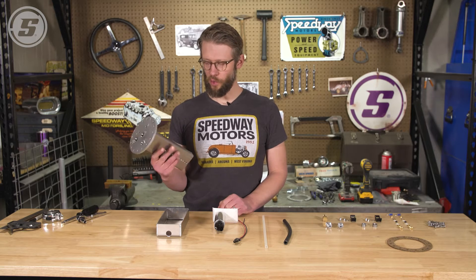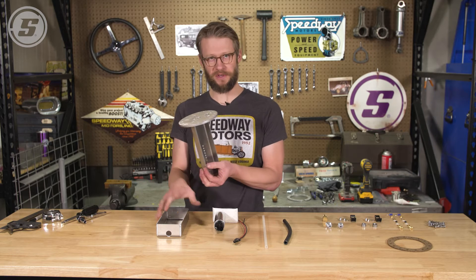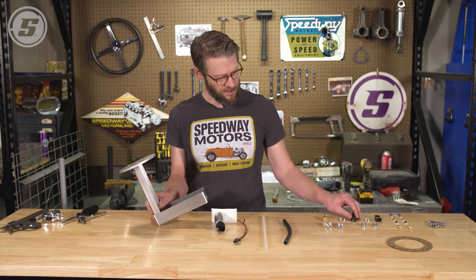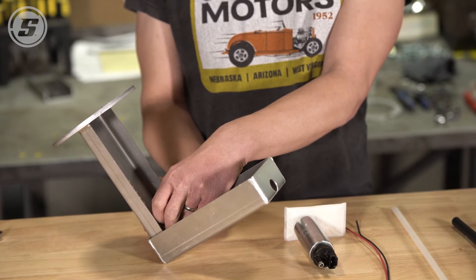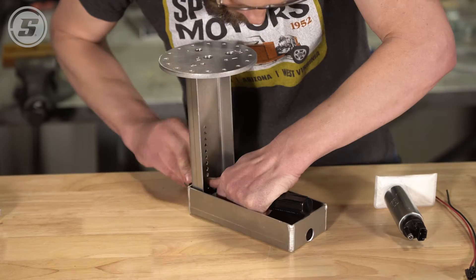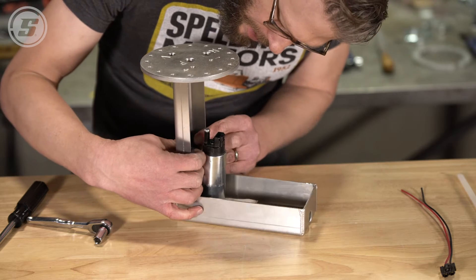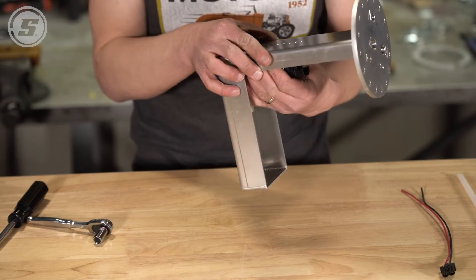Before we start assembling, we did take this back to the tank and actually check to make sure that it was the right depth. Good idea before you put this all together and then have to pull it all back apart in case you've mismeasured or whatever. So as we assemble these two pieces together, we're also going to incorporate these little brackets which hold the pump and they'll sort of sandwich together like so with one screw. There are two of these, so we'll install the other one at a height that's appropriate to hold the pump.